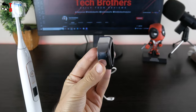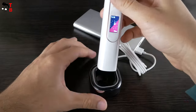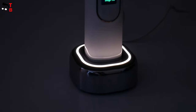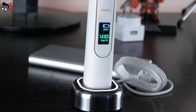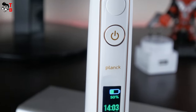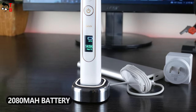The charging dock is available only in black color. It has a built-in power cable, and you can connect it to a power bank or a power adapter. When you put the electric toothbrush on the charging dock, the big indicator lights up; however, you can turn it off in the app. The manufacturer says the charging dock uses QI technology, meaning the toothbrush should be compatible with other QI wireless chargers. The full battery charge takes three and a half hours. Battery life on a single charge is up to 28 days. There are dual battery cells inside, equal to 2080 mAh.